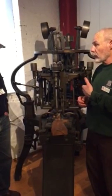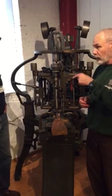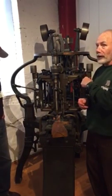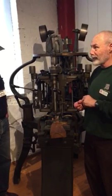This machine was made about the same time as that one. And, you know, we're talking very sophisticated stuff here.